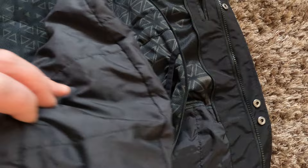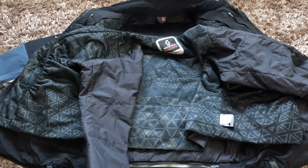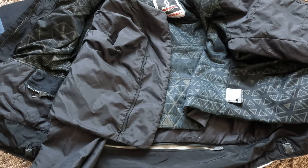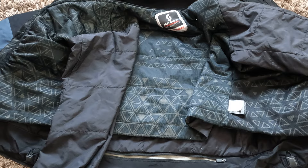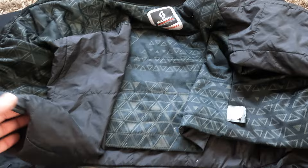The thermal liner also has some small mesh-fabric pockets on both sides. One negative thing about this thermal liner is that it is just a thermal liner — you cannot really wear it as a separate jacket. There is no way of zipping it up as a standalone jacket, and it is quite short, so it wouldn't function as a separate jacket the way some modern motorcycle jackets offer.